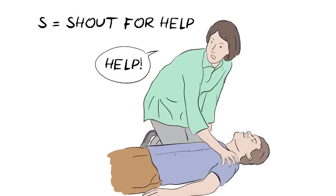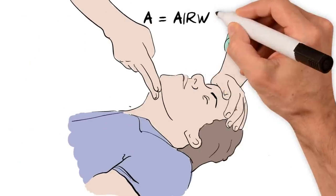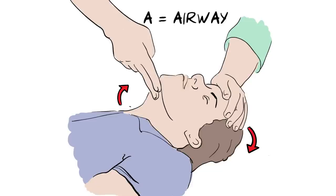S — shout for help, as any assistance will be helpful. A is for airway. Gently tilt the head back like this to open up the airway.